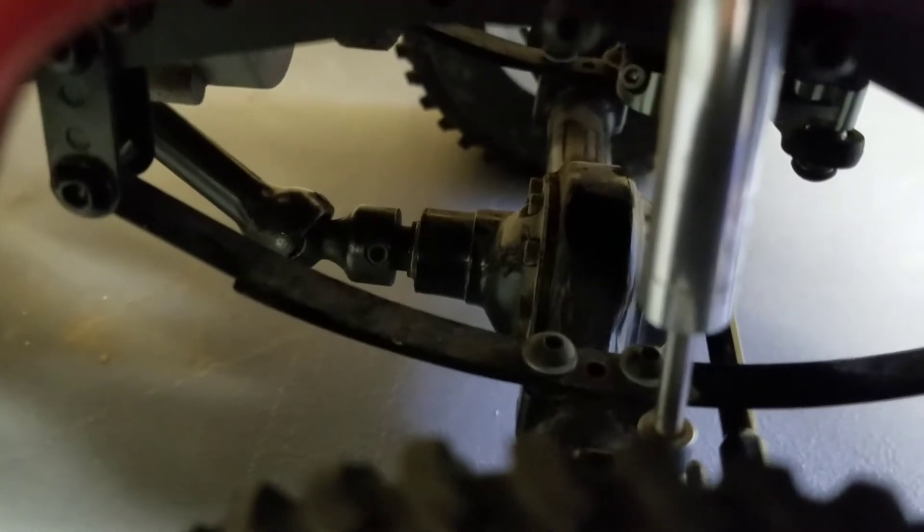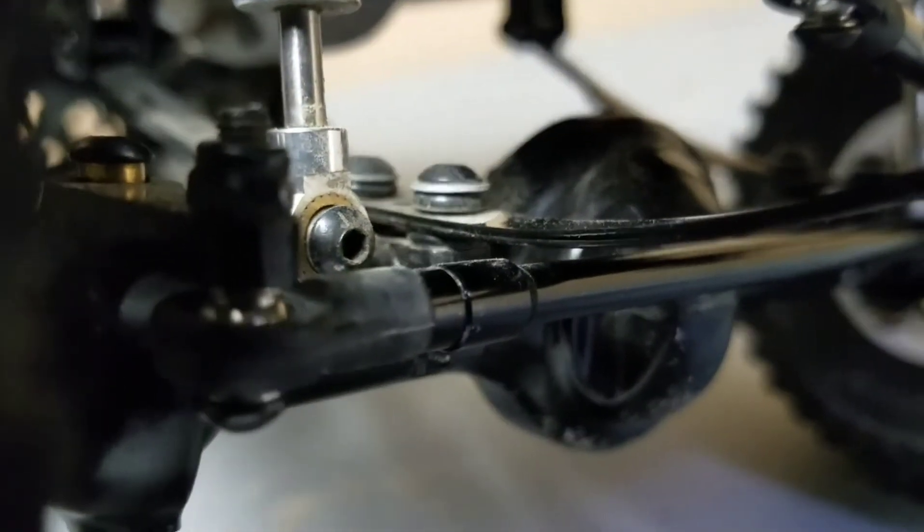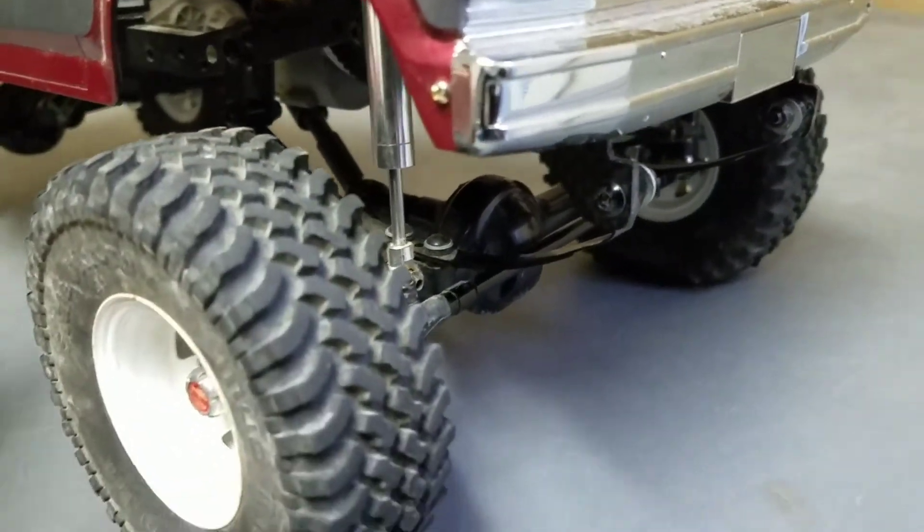That's the O-ring mod. On mine, I put O-rings above and below the leaf spring. It just helps the axle move away from the leaf and gives you a little more mobility.